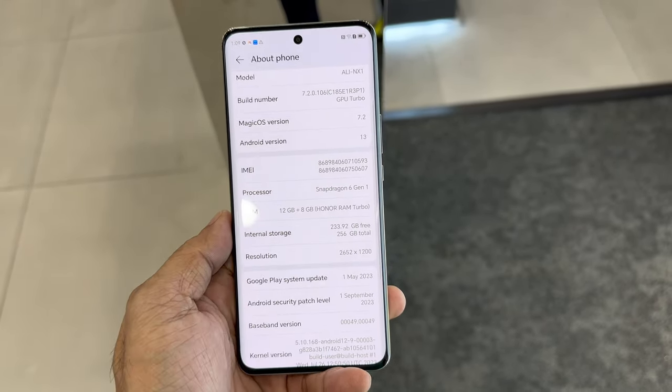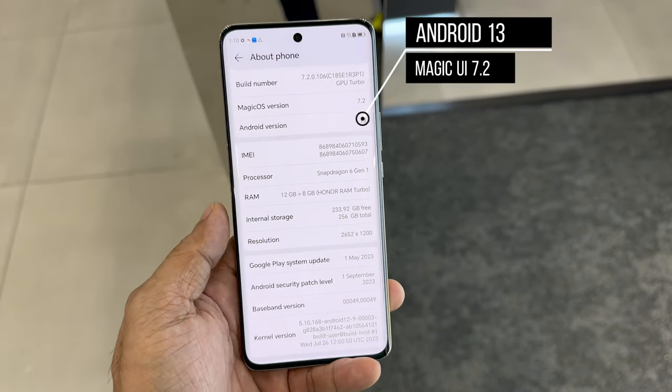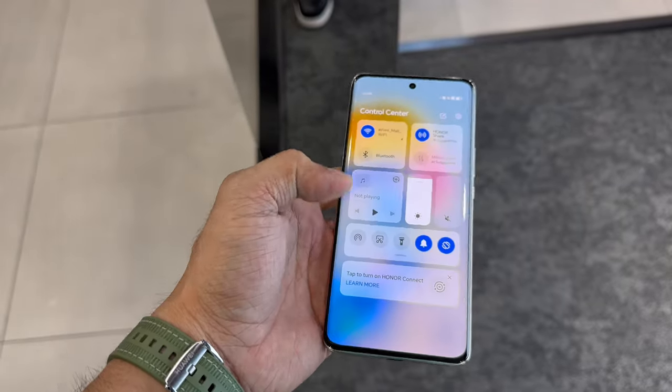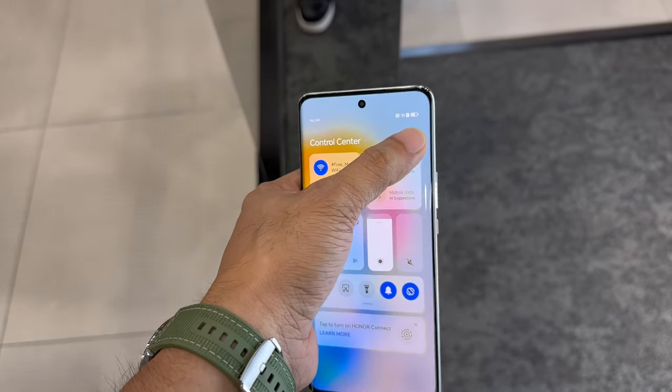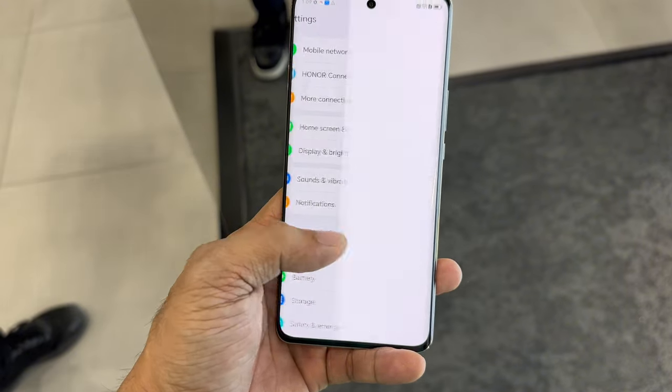It comes with 256GB of internal storage, which is more than enough for multitasking and storing your files. Unfortunately, it doesn't support memory card expansion. The phone runs on Android 13 with Magic UI 7.2, and the software experience is smooth and user-friendly with features like dark mode, gesture navigation, and a smart assistant.